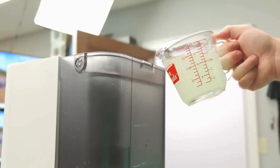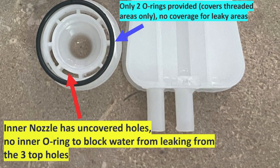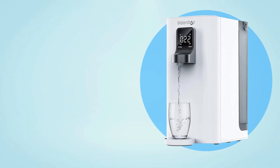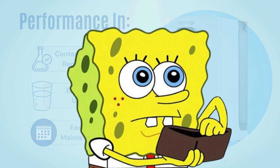But here's the catch: you'll have to keep refilling it constantly and deal with frustrating leakage issues, despite the presence of two O-rings near the nozzle. In this video, we'll break down the Waterdrop K19's real performance in three key areas — contaminant removal, ease of use, and maintenance — to help you decide if it's worth your money.